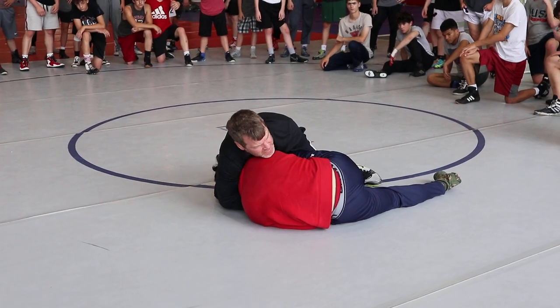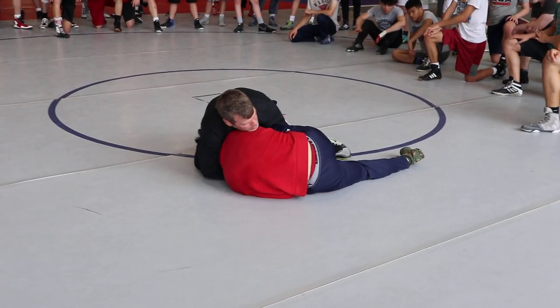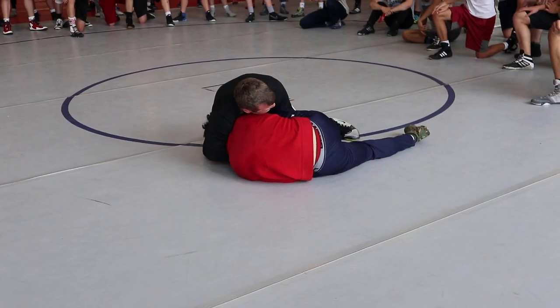I drive with my hips. I drive with my hips, this elbow through. Now look at where I'm at. See where I'm at?